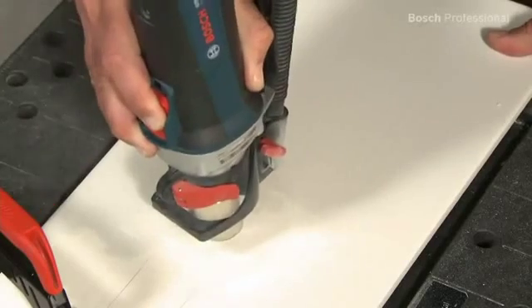The dust extraction and the 30,000 revolutions per minute enable you to cut through every tile quickly, cleanly, and above all with the highest precision.